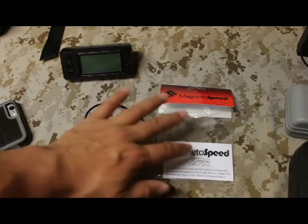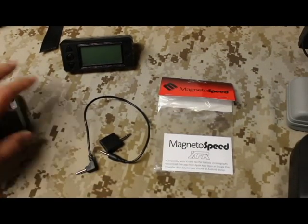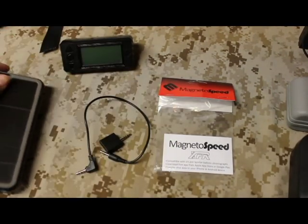This accessory is fairly new — as of last month I believe it shipped April 15th or April 20th of 2015, so very, very new. I believe I received it a few days after that, and I was excited to get it and give you guys a video review.